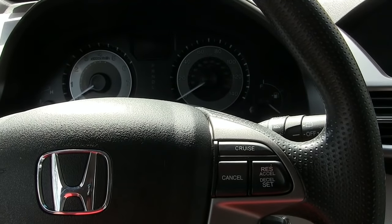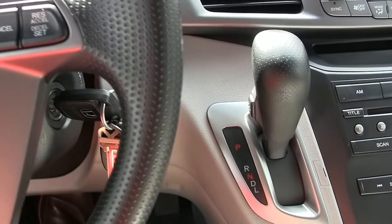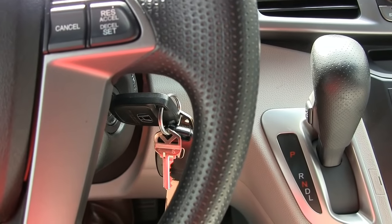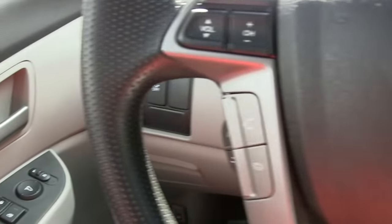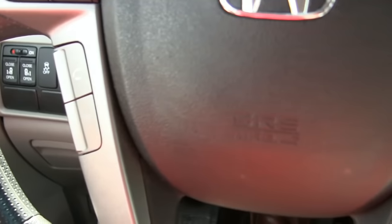What I'd like to have happen is that when I stop the car, I'm on the brake, I put the lever into park, and everybody's doors unlock, including the tailgate. The way it works right now is when that happens, only my door unlocks, and so I think it's unlocked.